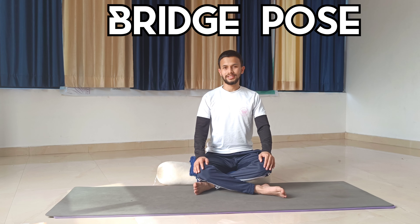Namaste! Welcome to Yoga with Gagan. I'm Gagan and today we are going to learn the Bridge pose, also called Setu Bandhasana.